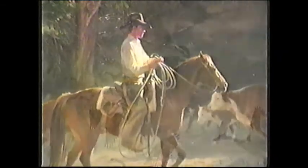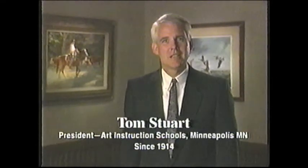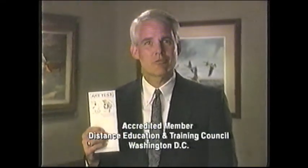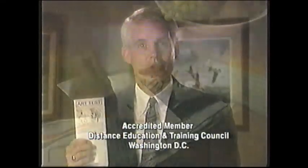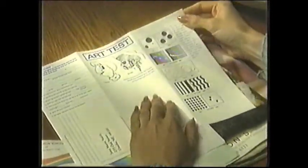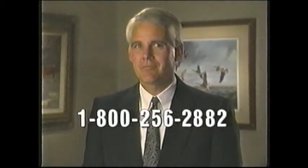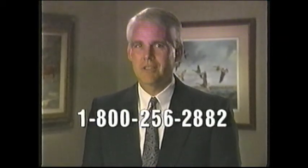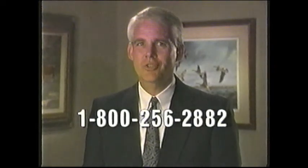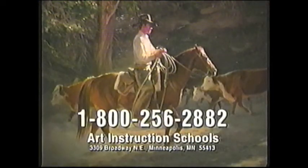Beauty, adventure, drama — all these and more can be yours in the wonderful world of art. With this free art test from Art Instruction Schools, you can find out if you have the interest and desire needed to become a serious art student. To get your free art test without cost or obligation, call this toll-free number now: 1-800-256-2882.